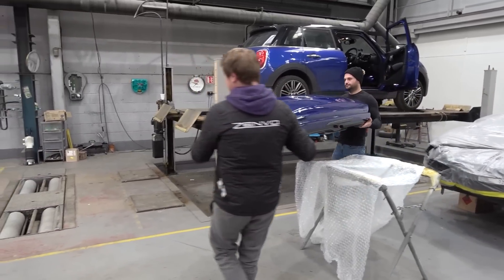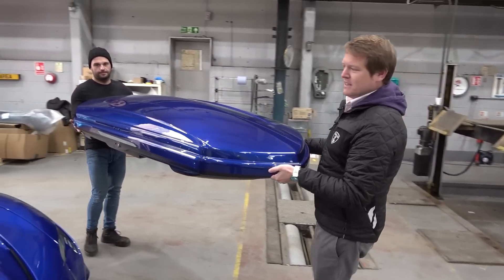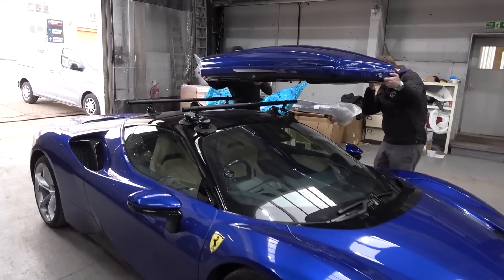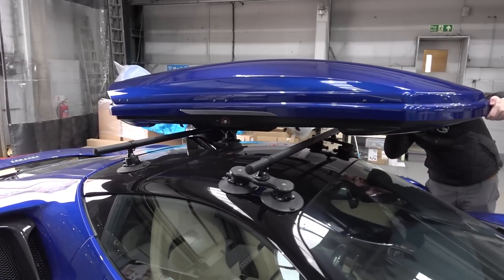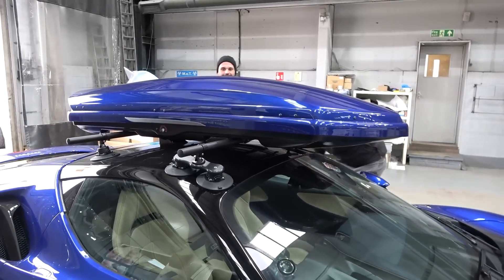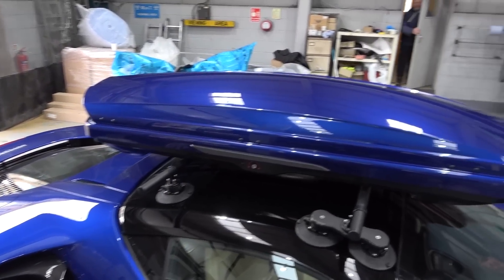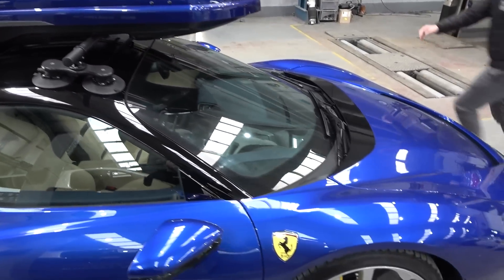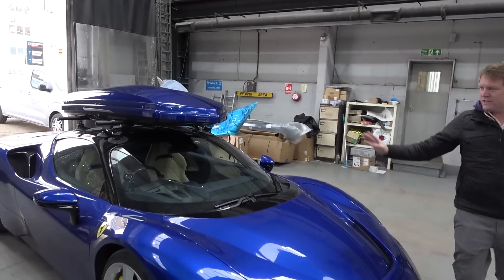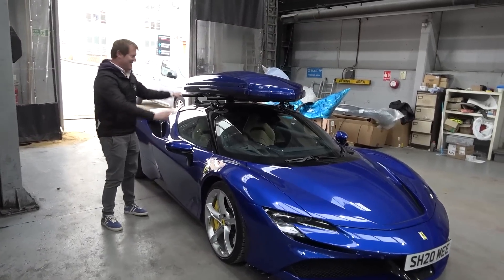This is super cool and it's about to be on the roof. Let me grab some help from John here at Godlimans to lift this around and put it on the SF90. One of the reasons I chose this specific roof box is because it's actually not too heavy as these things go, while being pretty aerodynamic. So we're going to lift this over, watching for the antenna on the car. How cool is that? Blue roof box over blue car.